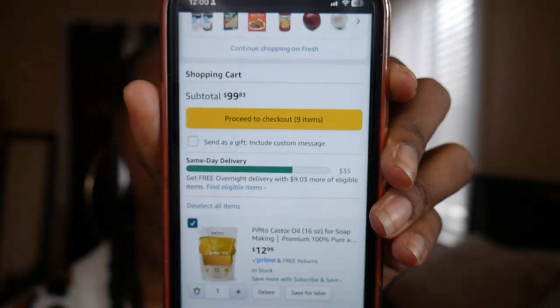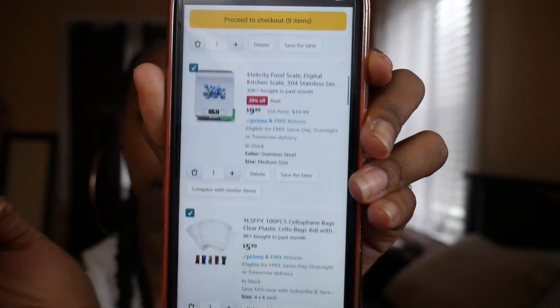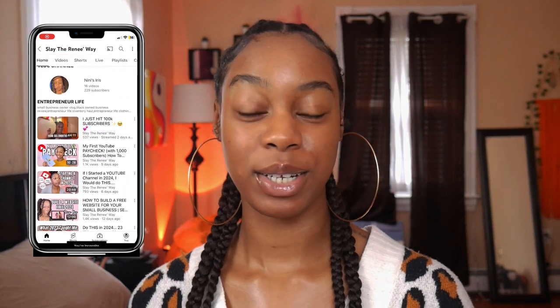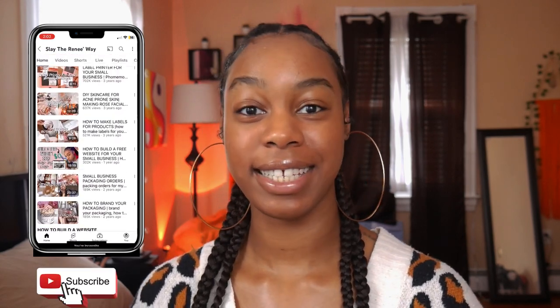We're going to stick with something simple for this $100 budget — literally spent $99. $99 got us all of these things that we need to make our soap. Hey y'all, what's up, it's your girl Nai and this is Slay the Renee Way, a place where passionate entrepreneurs can come to grow, glow and succeed in their small businesses.